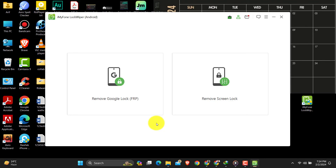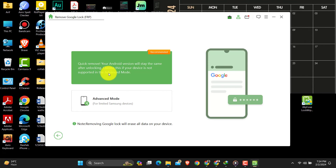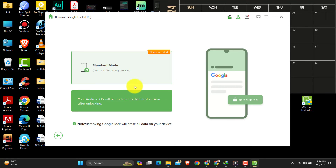Just go to the option and select your mobile device brand — like Samsung, Xiaomi, Redmi, or any other brand. By clicking them, this software shows step-by-step instructions to bypass the Google FRP.